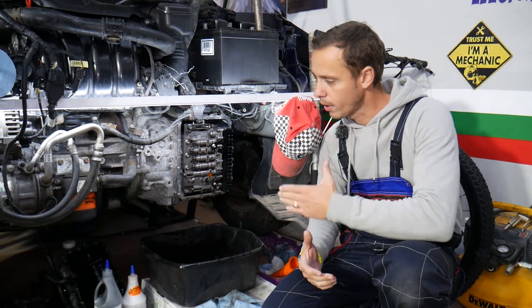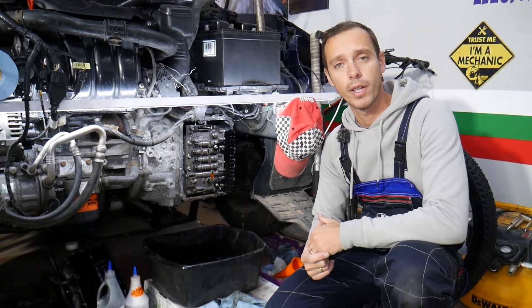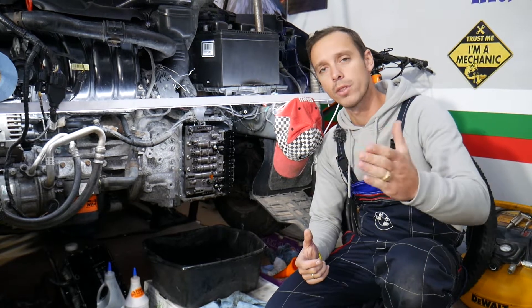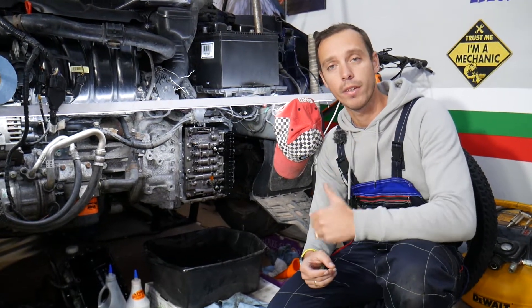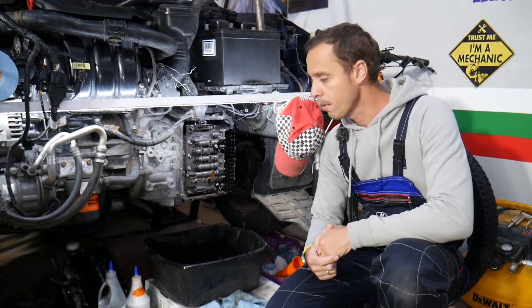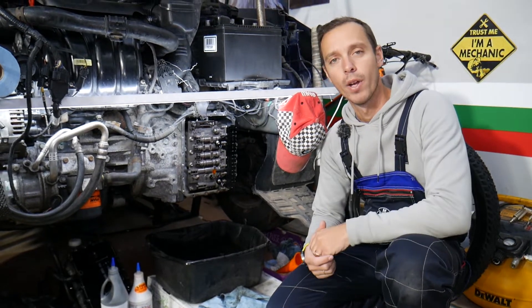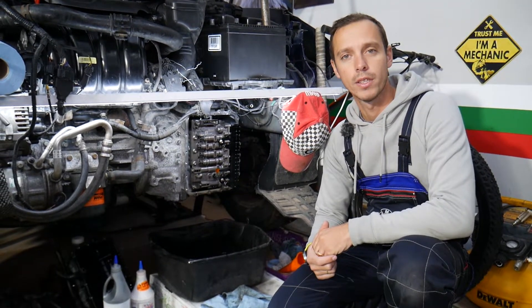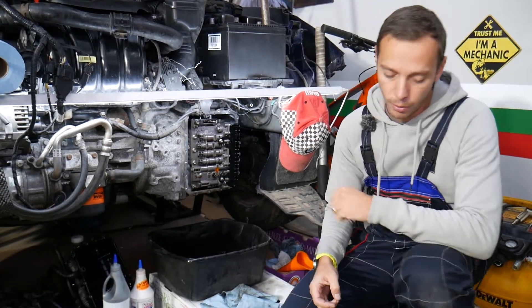Every single car we get at the garage, we try to make two to three hundred free repair videos. Our mission is to save you as much money as we can. Please subscribe to the channel and like the video so we can keep making these free videos. If you need parts or tools at a good price with quick shipping, check out the link in the description below.